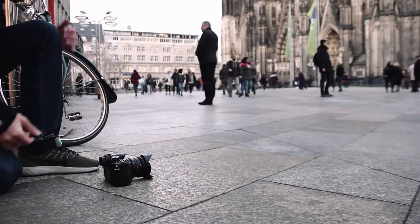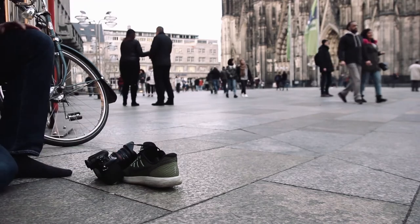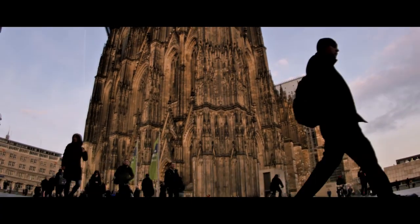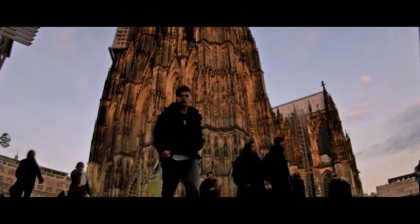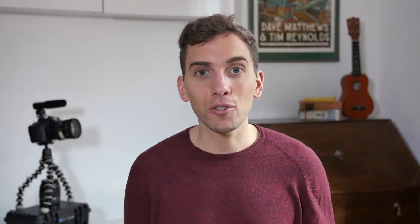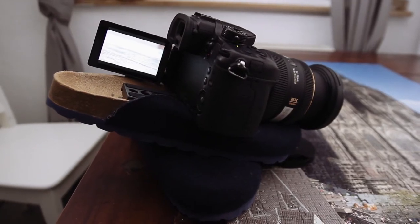It's perfect for those spontaneous creative ideas that you get on the spot. Say you want to do a time lapse from a really low point of view, just take off your shoe, place the camera on it, boom — there's your Shoe Pod. I also use this for the puzzle scene in my film 'Don't Wait Go Create' when I put the camera on top of the puzzle just on the table.